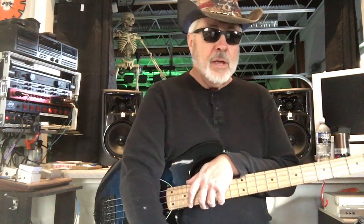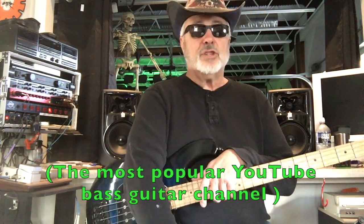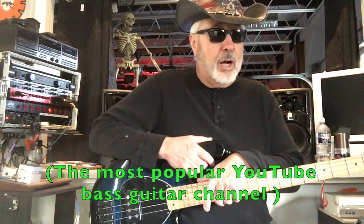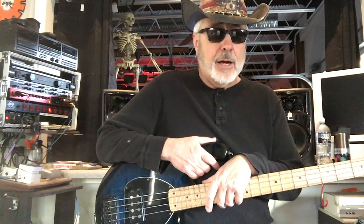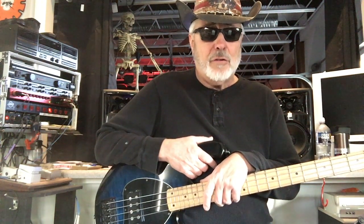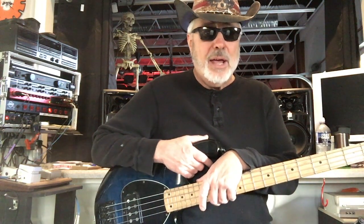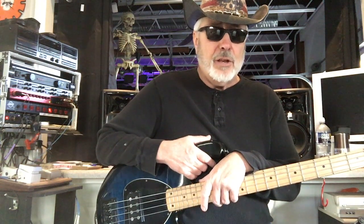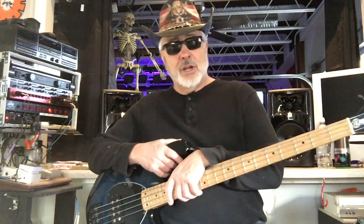Now Davey 504 — I'm sure you know about him if you're a bass player. He has what I believe is the most popular YouTube channel on YouTube. He's an outstanding player, he injects a good amount of humor, I like his deadpan style, and he gives great information and does some funny stuff. It's an enjoyable channel to watch if you're a bass player.